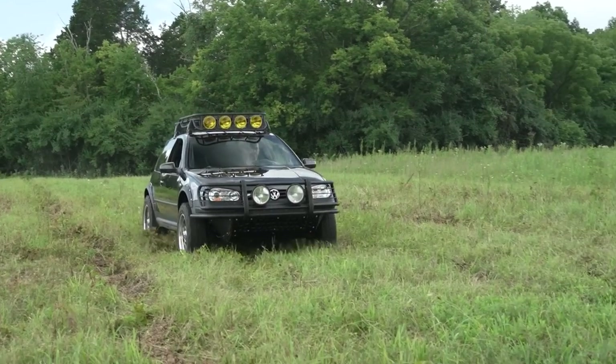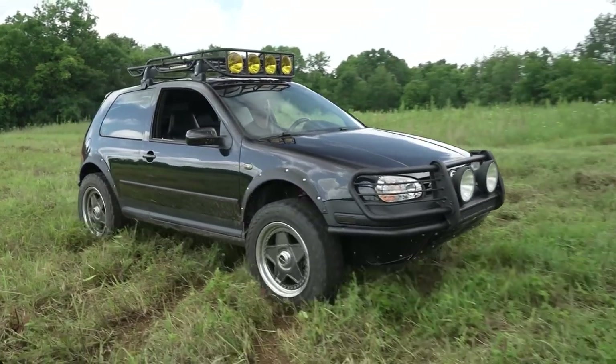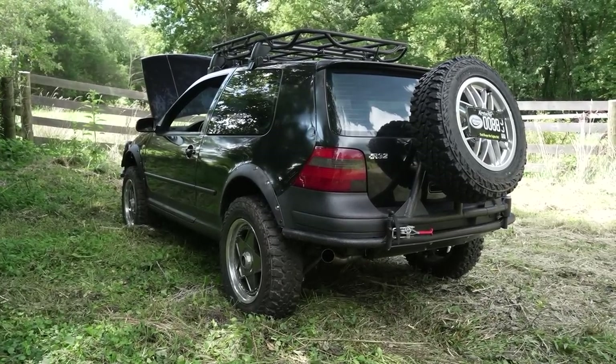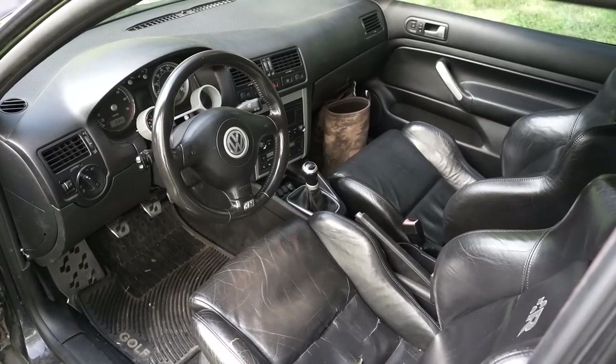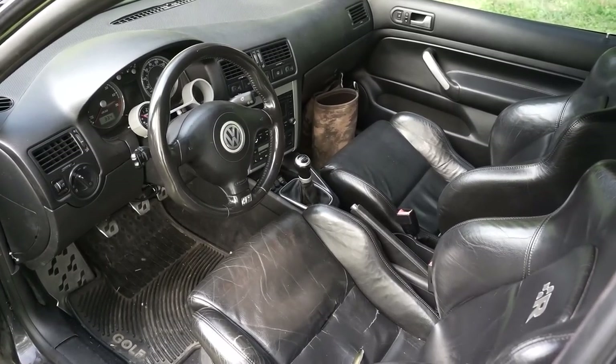It drives good, it flexes, it does everything that I would have wanted it to. It is a Mark IV R32, it is ruined, but it should never have been on the road to begin with — it should have been scrapped. Water damage inside, the leather was cracked, the headliner sags. It was a terribly rebuilt salvage title that didn't belong on the road, so that's the perfect one to do this to.